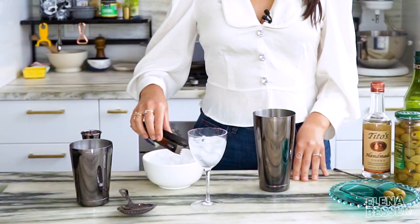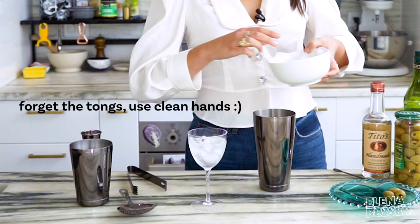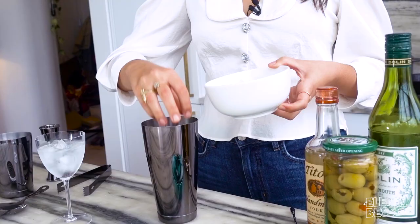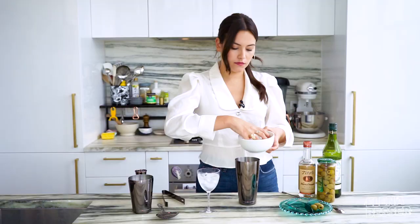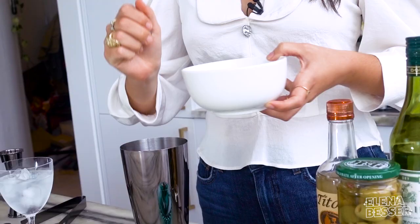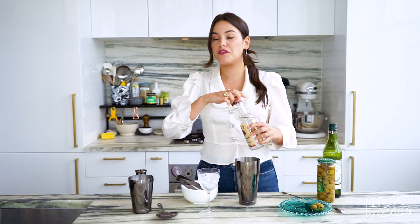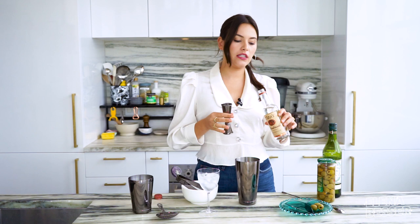Now it is time to build our drink. I'm starting off by putting some ice into a cocktail shaker because I like my martinis shaken, not stirred — just like James Bond. Next up, vodka. If you want to do gin, you can absolutely do gin. I really like how smooth the vodka comes across and it really lets the olive juice shine.